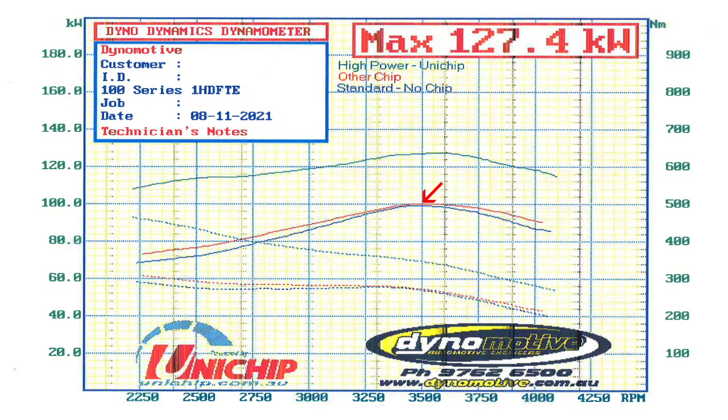On the standard run it still peaked at 100 kilowatts, with about a 5 to 10 kilowatt gain down low and about 20 newton metres difference across the rev range. From there I fitted the Uni Chip, ran it up, and gave it a live custom dyno tune. We're now at 127 kilowatts — that's a 27 kilowatt gain — and torque is around 470 newton metres, so about a 170 newton metre increase. Really big difference. It'll change the driveability of the car; the customer is going to be wrapped.